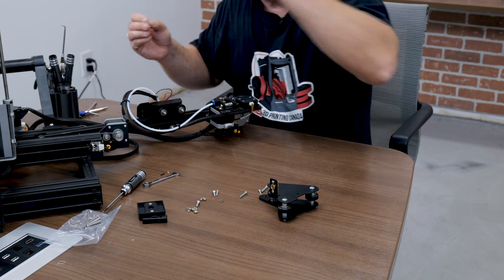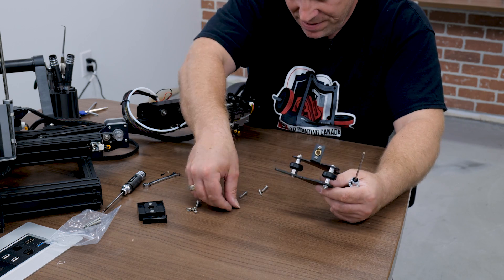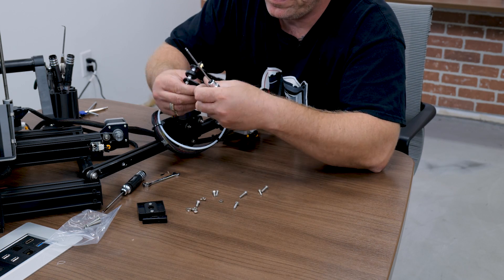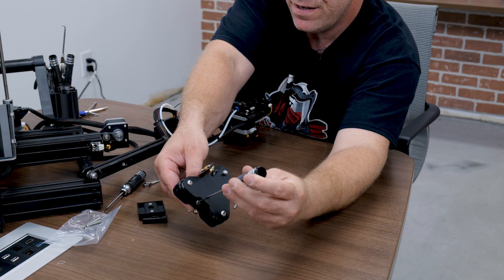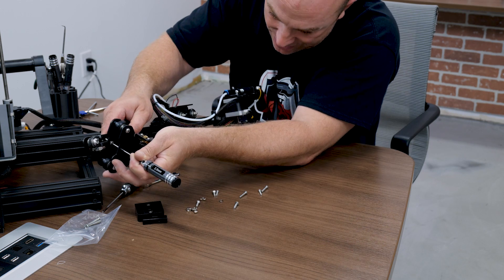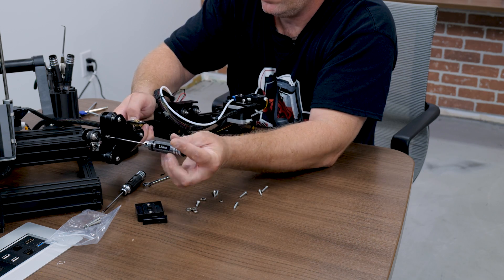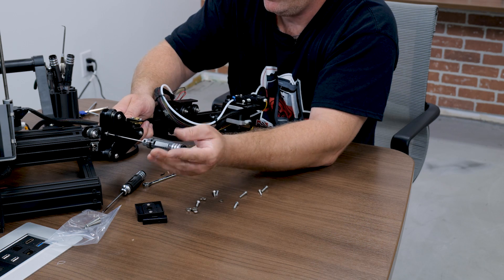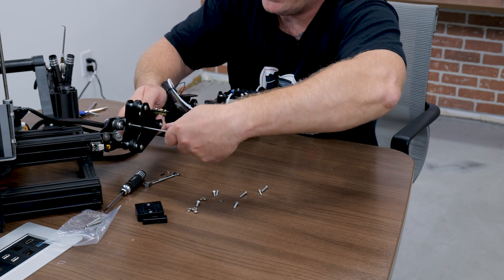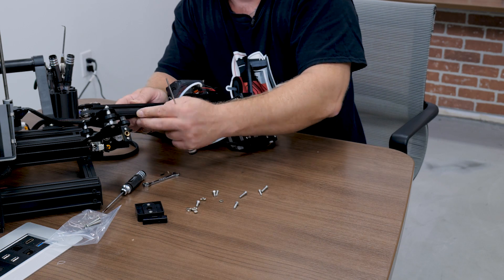I'm going to take our M2.5 and start with this one. We'll take our X gantry here, run the driver through, and then install it. Make sure you don't cross-thread into your aluminum extrusion or over-tighten. We want it tight but not too tight. You also want this bar level with your X gantry — that's extremely important.